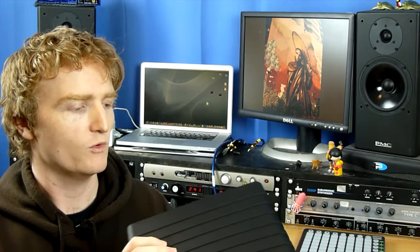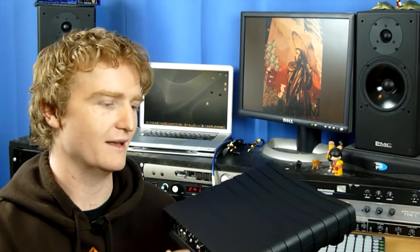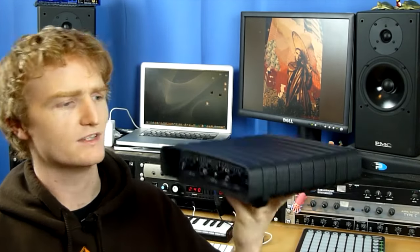It is a FireWire audio interface and it is quite a nice little unit. The case is made from plastic — it's kind of ribbed. The plastic seems really susceptible to fingerprints. I'm just trying to clean it up so it doesn't look quite as scabby, but I guess it's probably not designed to be fondled quite as much as I've fondled this one.